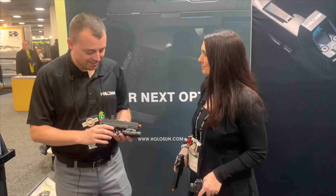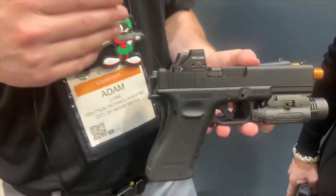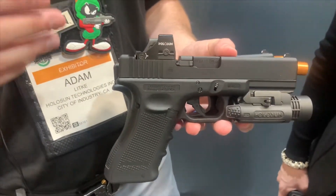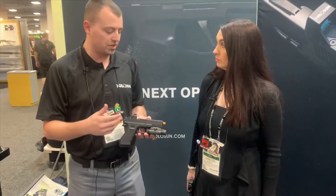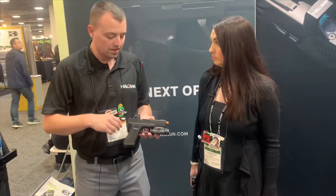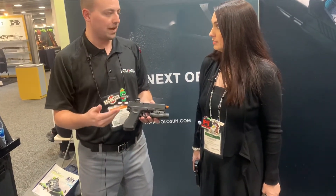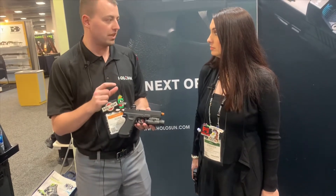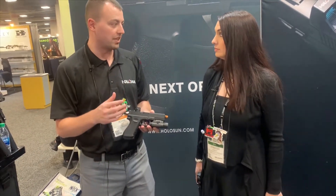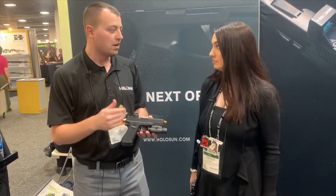The first one we're going to hit on here is the 507K. This is our optic that we're producing now for the P365XL, the Springfield Hellcat, your Glock 43, your Glock 48, things like that — so a little bit smaller frame guns. We have our battery tray here on the side with a 1632 battery. Even with that smaller battery, we're getting 20,000 hours on the circle dot and 50,000 on the dot with your middle settings.